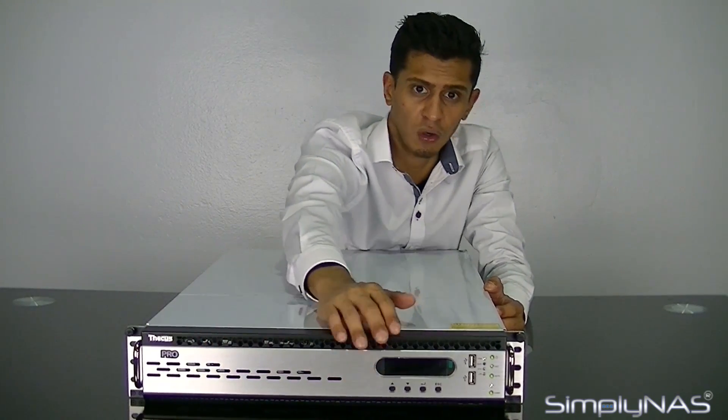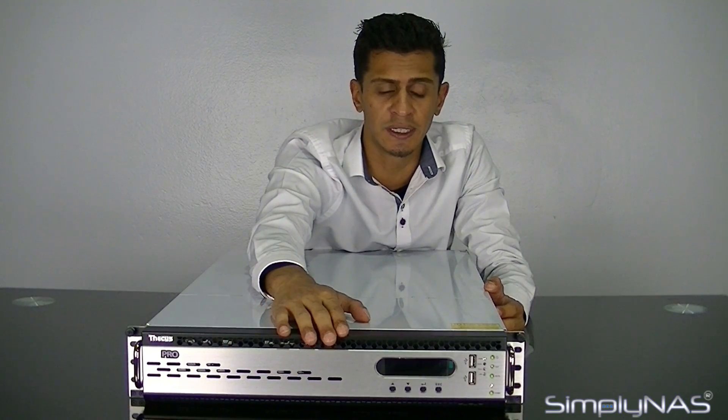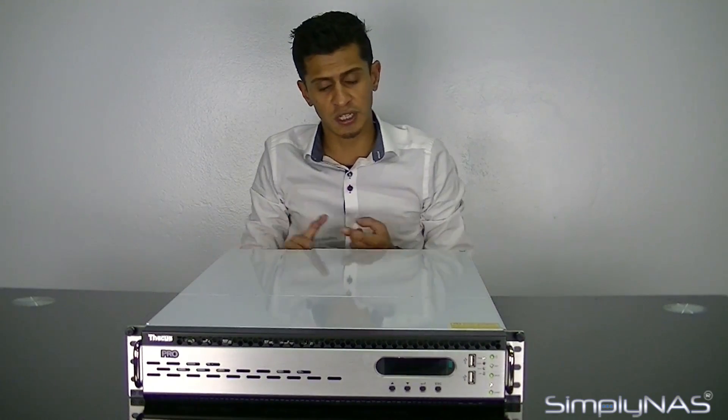You never need to open this again unless you have a hard drive failure. All your LCD is at the front — your power button and your LCD buttons are at the front. You can actually scroll through this LCD using the buttons located next to it to see more information. You can change the IP address of the NAS and change your password on the NAS. The LCD itself is actually password protected.